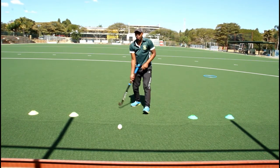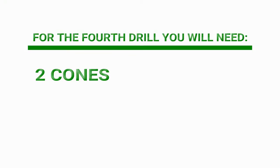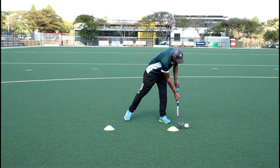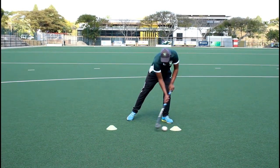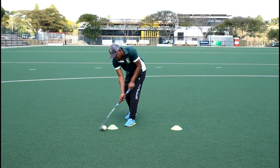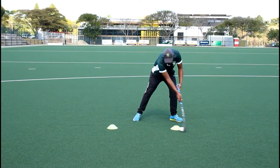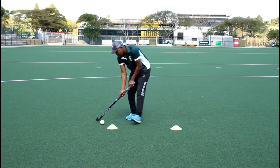Notice his feet and how he stands. This drill needs two cones about a meter and a half apart — you stand in the middle between the two cones. This drill is to help us control the ball in close contact, where you're not going too far away trying to dribble around someone. Make sure you keep your head down, feet slightly apart, your grip at the top of the stick and at the end of your grip just before the end of the grip.